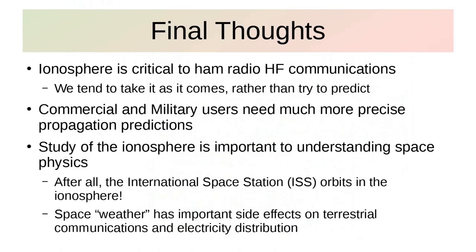Some final thoughts: the ionosphere is critical to ham radio HF communications. Hams tend to take it as it comes — conditions are good today or they're not, it's nighttime so I'll try, the sunspot number is good, whatever. It's a very folklore type of interpretation of radio propagation. We don't try to predict it, because we need all of this data to do that.